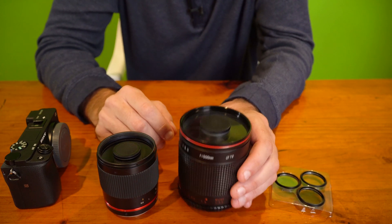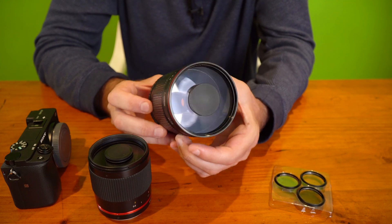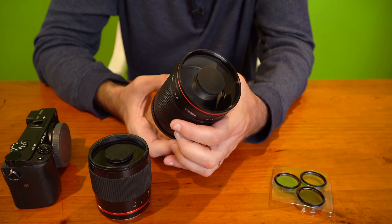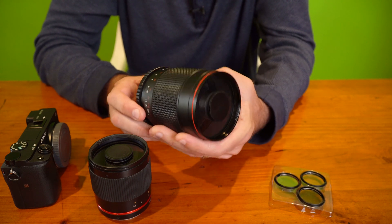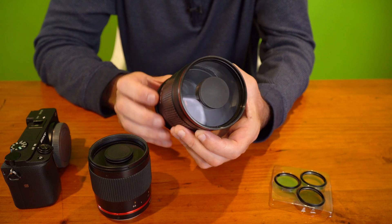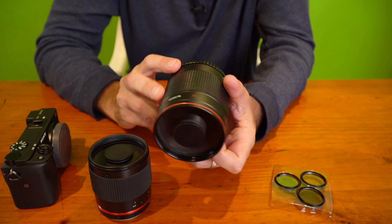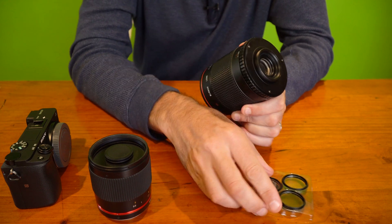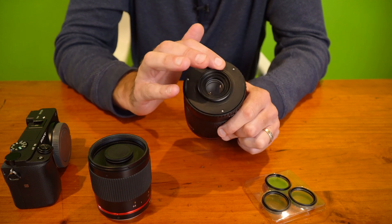One thing to mention is these mirror lenses do not have an aperture ring and you have only a fixed aperture. For instance, this 500mm lens has a fixed aperture of f8, and you have a focus ring on the outside that goes from 3 metres to infinity. If you want to put a filter on, you have to put it on the back of the lens. Here I've got three filters — two ND filters and a UV filter.